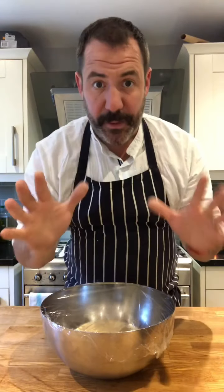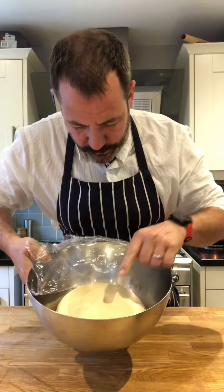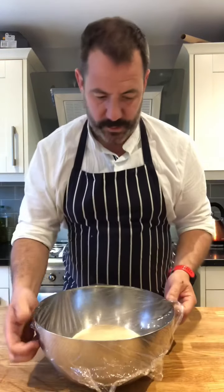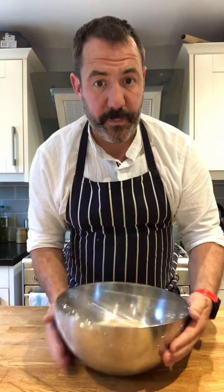Right guys, been a couple of hours. You can see it's risen. When you press it, it bounces back slowly - ever so smooth. I'm going to put that in the fridge overnight. That'll be two nights for me, one night for you, depending on when you make it. And that's the dough for our bao buns.